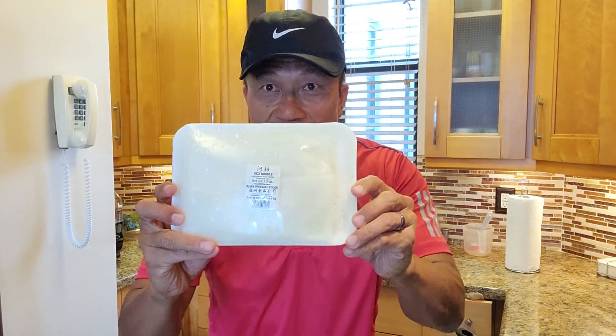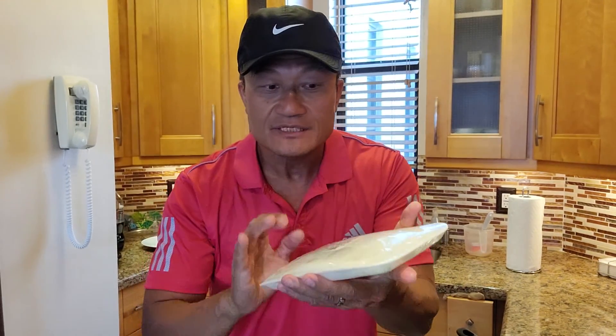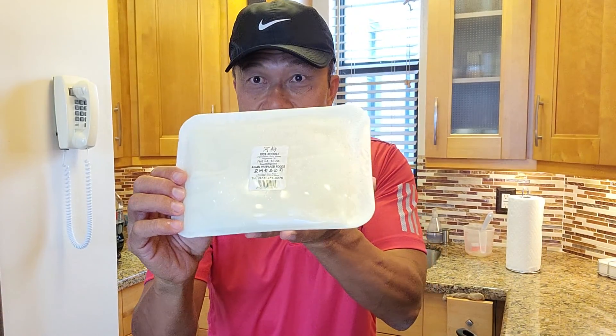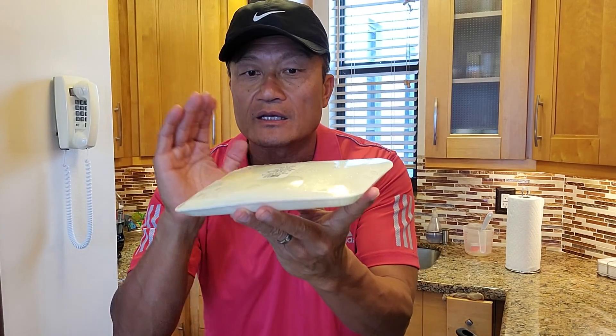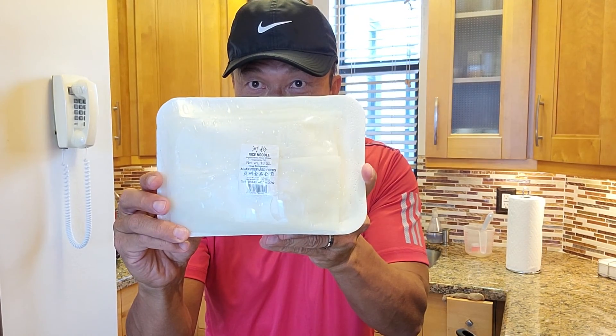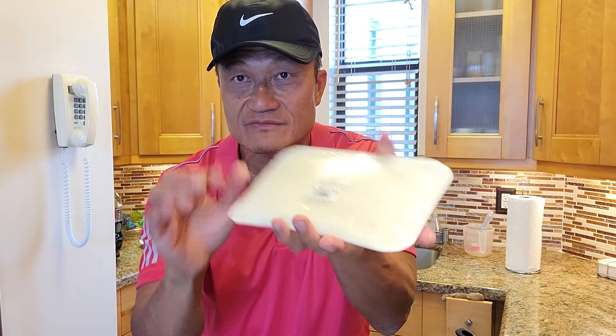Hello everybody, Ni Hao. I'm Chef Tang. When you can go to the Asian market, get the fresh rice noodle, we can make a really wonderful stir-fry. I got this in the Chinese supermarket in Florida. Put it in the microwave for a minute and a half, nice and warm. I'm gonna show you how to do it.